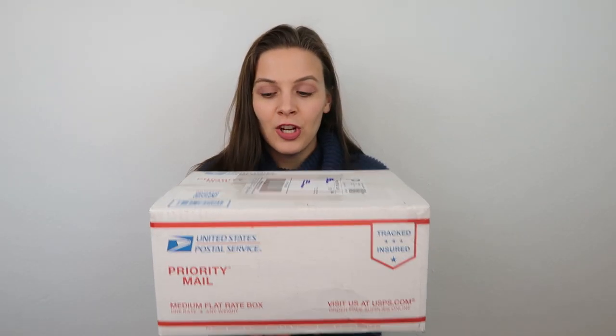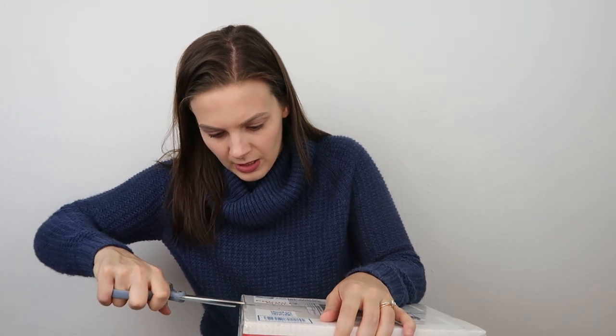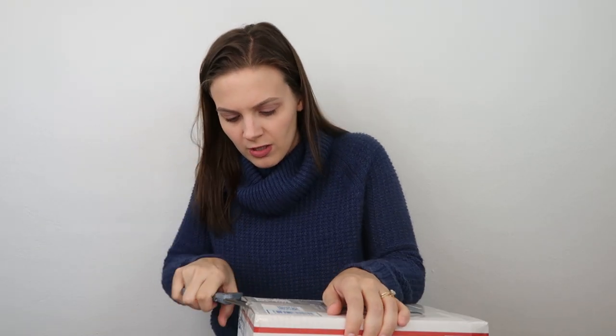So this is the first package I'm going to open. This seller packaged it in a medium flat rate box. You can get free boxes from USPS that work for shipping on Poshmark. If you aren't sure how to do that, I do have a video on how to do that and I will link it in a pinned comment down below — it's also in my playlist of packaging videos.